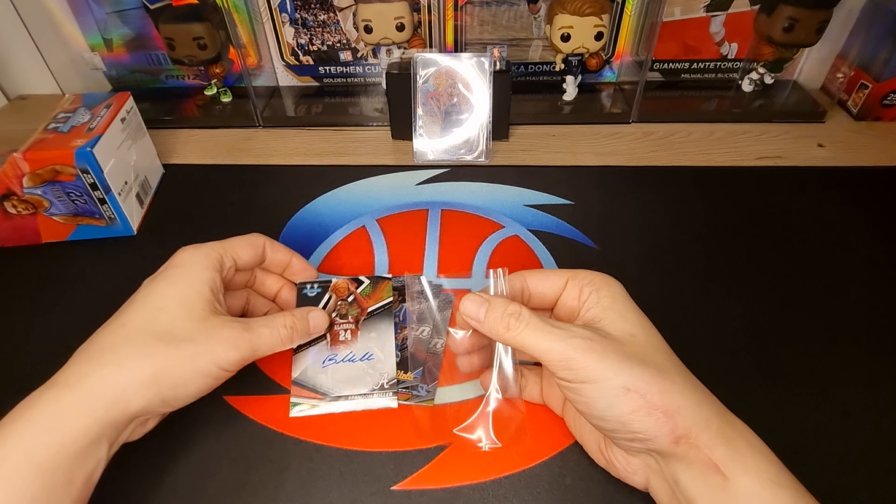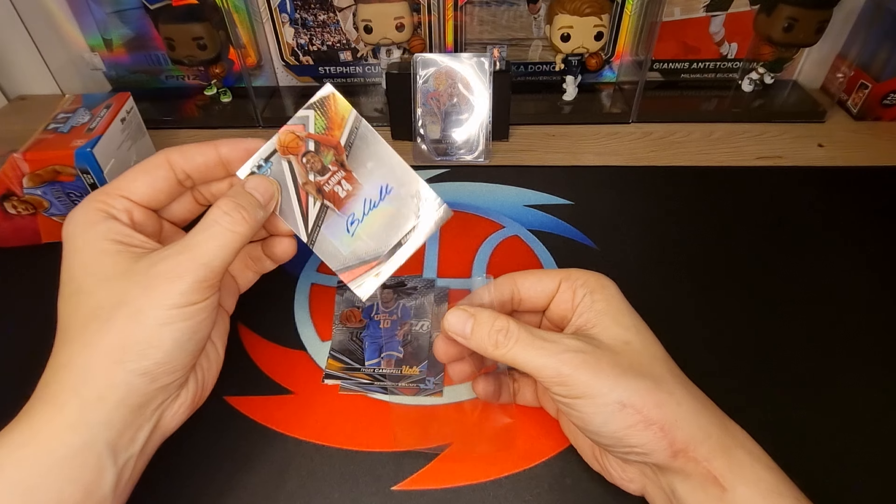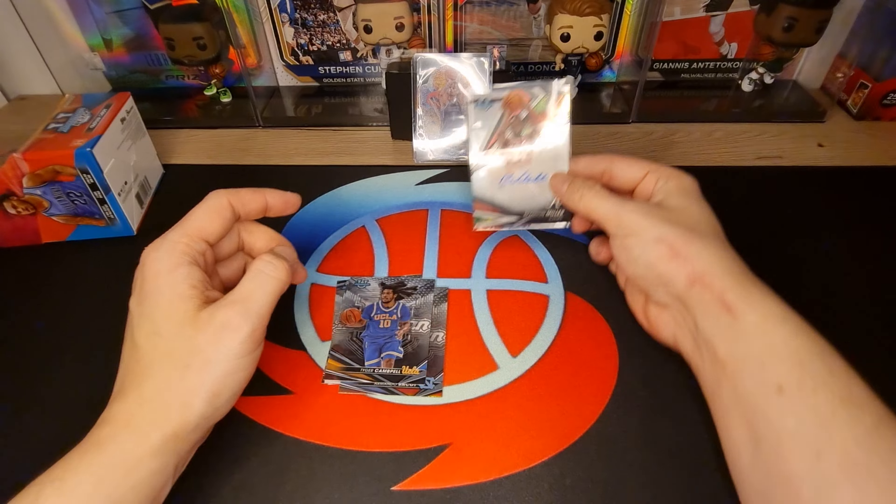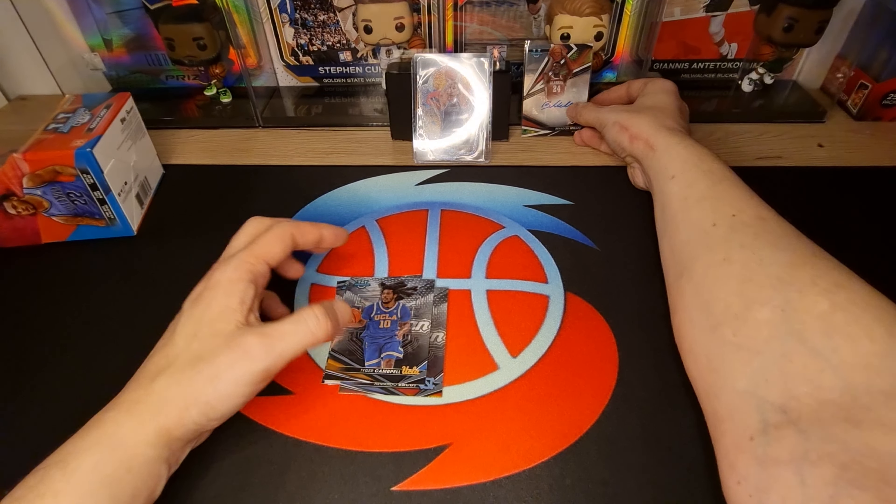I hope I cut it right, I hope I cut it right - it's not so easy. Branton Miller, first autograph!